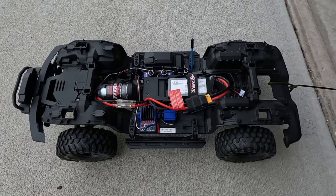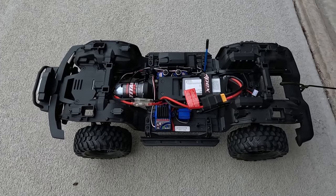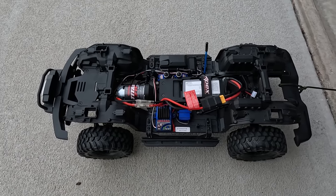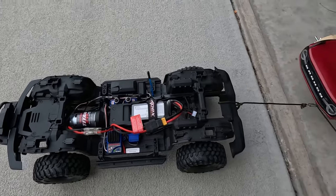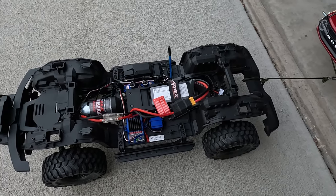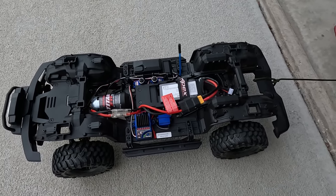Let's get hooked up to the pulling sled and see what it can pull. We've got the same 3600 3S pack in there, a Titan 21-turn motor, stock XL5 ESC. The sled is hooked up — let's get the body on. We're going to put 13 pounds on it and see if it'll pull it.